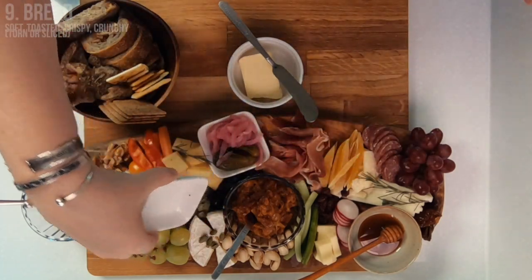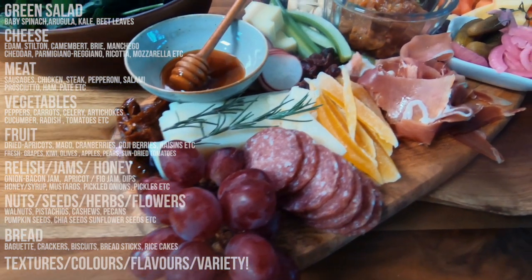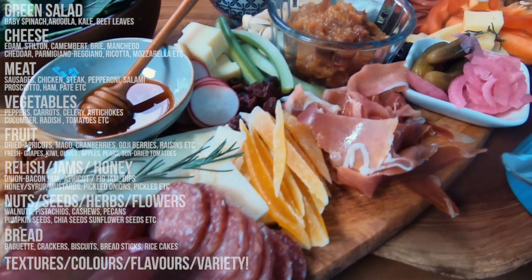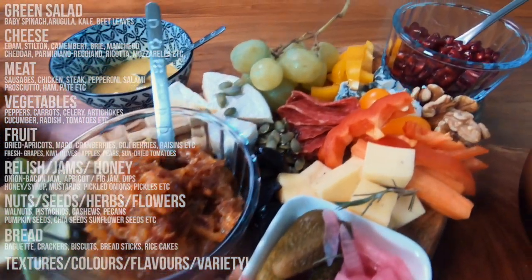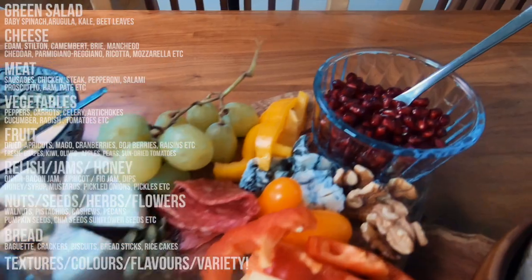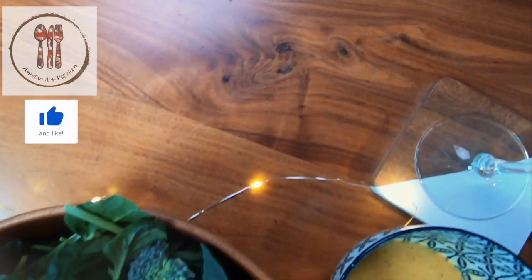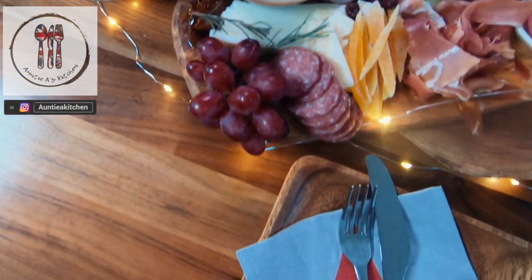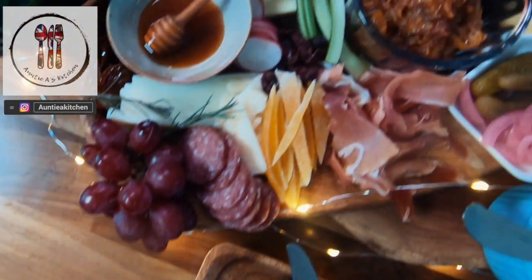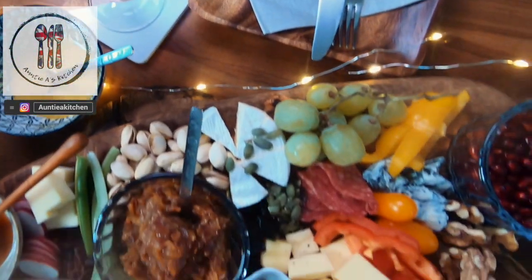Just a few extra tips before I leave you. You will want to allow your cheese to sit at room temperature for about 30 minutes to one hour before serving for the best consistency and flavour. When thinking about quantities, allow about 6 ounces or 180 grams of cheese and meat per person if you're serving this as a main course, and less if you're serving it as a starter. This really is a simple and fun recipe to prepare, so let the food be your paint and the serving board your canvas — enjoy creating your cheese and charcuterie board masterpieces for friends and family.